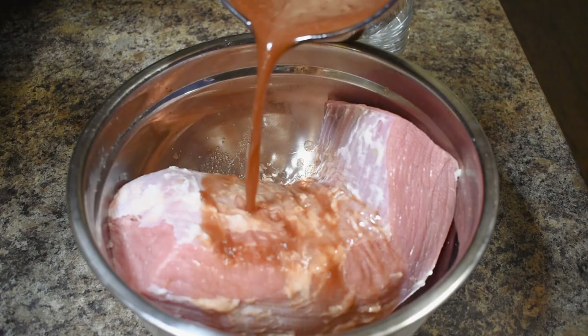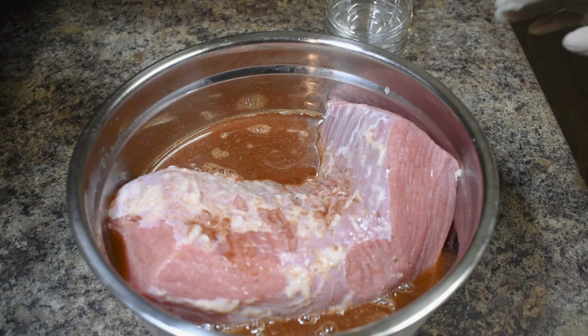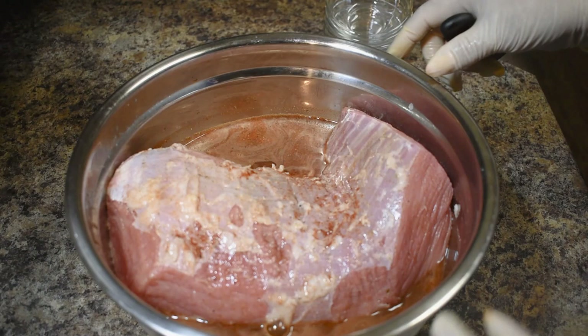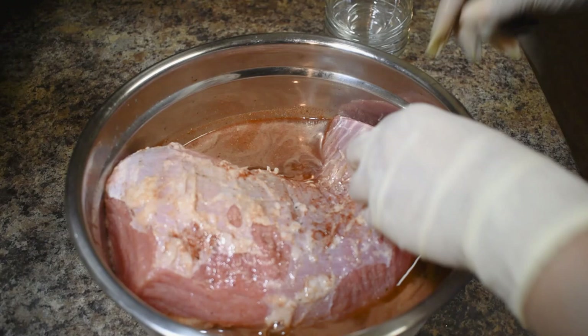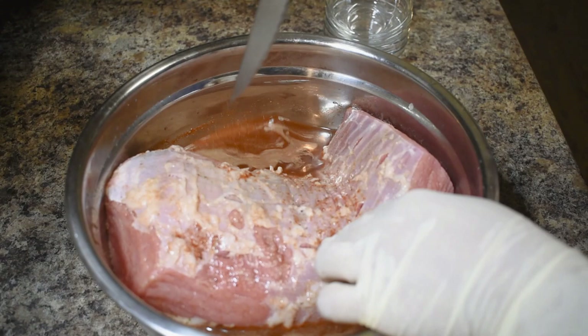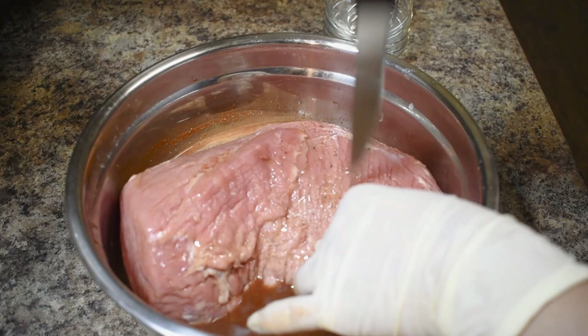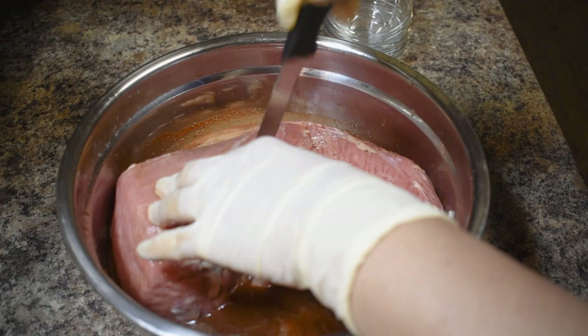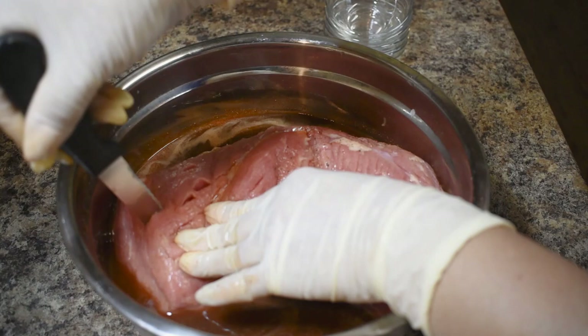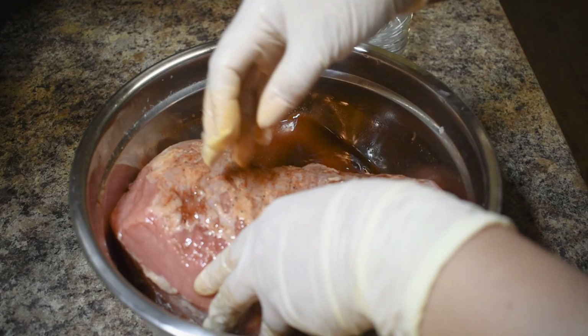I'm gonna dip that one over there. Tomorrow morning I'm going to flip that over to the other side because there's not quite enough sauce. What I do is poke the meat so the sauce will absorb inside — not too much, just like that. Soak it as much as possible.